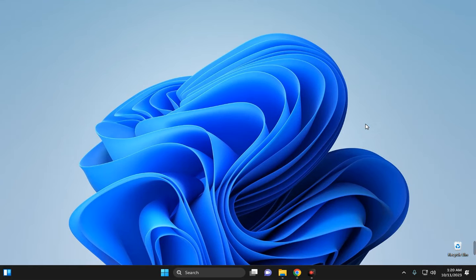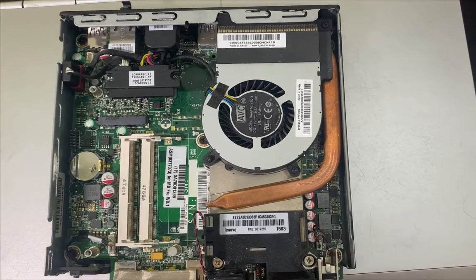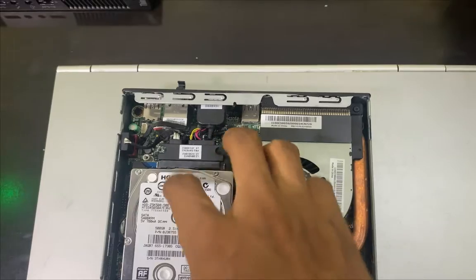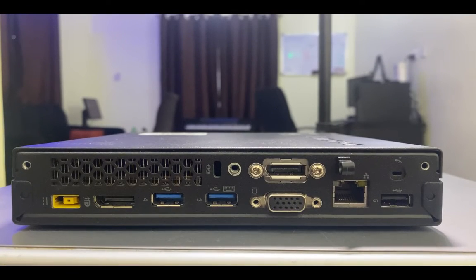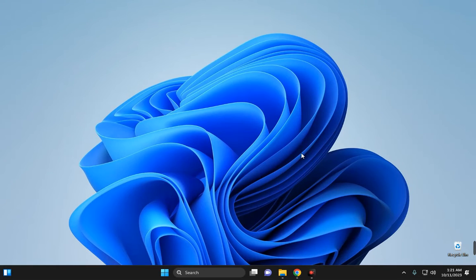This is a $20 Lenovo ThinkCentre mini PC with an Intel Core i5 4th gen processor. I added two sticks of 4GB DDR3 RAM and a 500GB hard disk, bringing everything to about $30. I will leave a link to a similar PC in the description. This process is the same whether you're using a cheap or expensive PC.